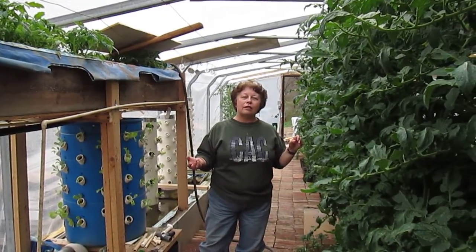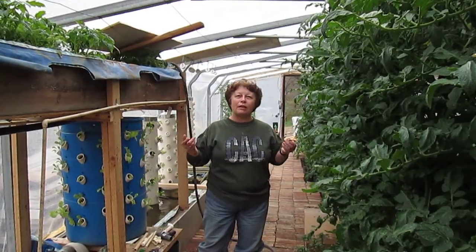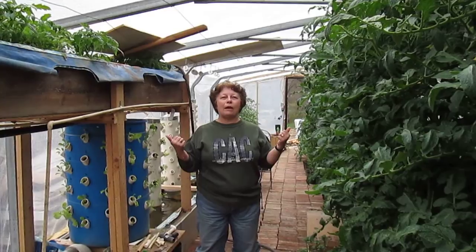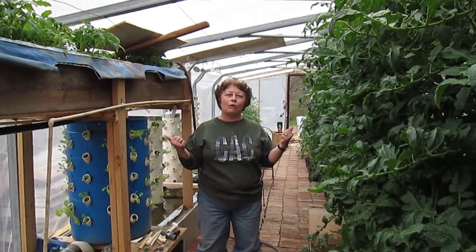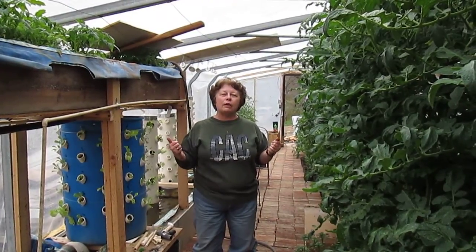The next challenge is to fix a shade arbor roof that the wind has literally separated. I'll be doing the hand stitch for 42 feet. But that's what comes with greenhouses.